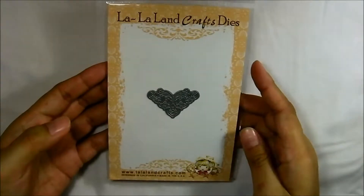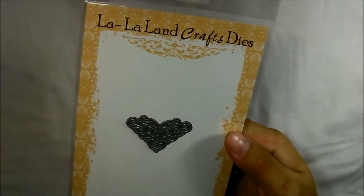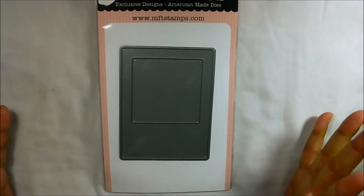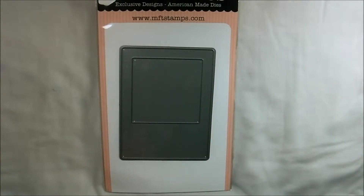I also got this die from La La Land Crafts — it's called the Corner Filigree die. I've always wanted this one. With my DT discount it's very affordable, but even their original price is quite cheap. If you go there you can see what I mean — everything is just discounted, it's great.